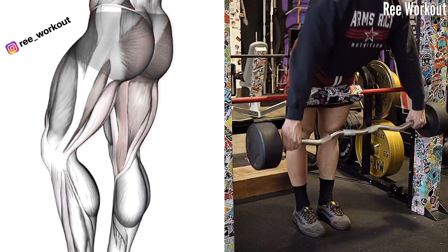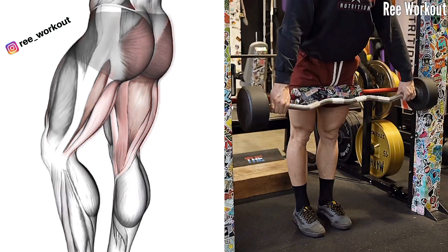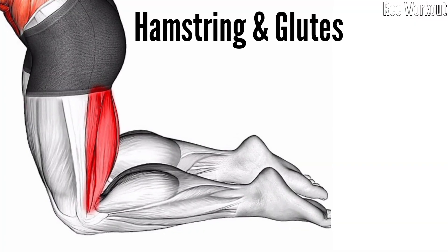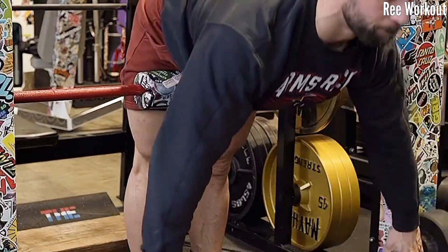Performing narrow stance Romanian deadlifts with an easy bar can be a beneficial exercise. This variation emphasizes the hamstrings, glutes, and lower back.